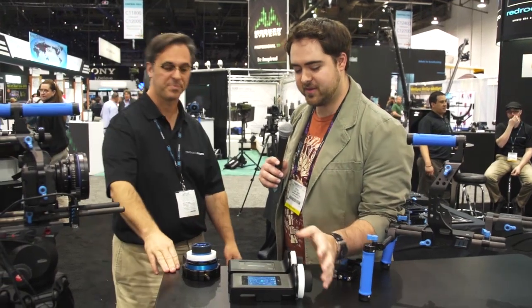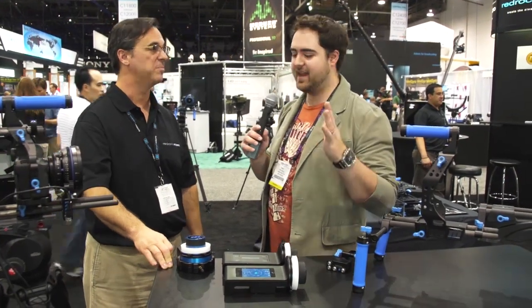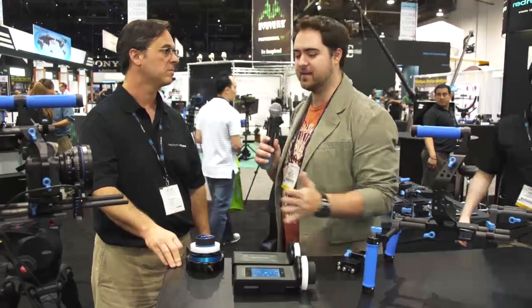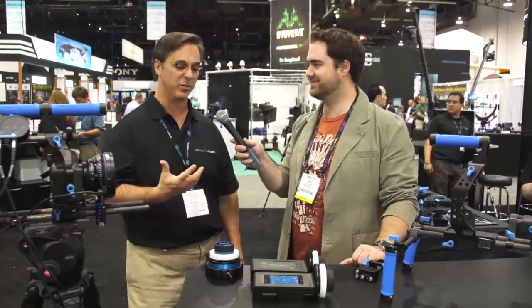We've got the micro remote system here. We were teased with this a couple of years ago and people have been wondering if it's going to come out. Great news — it is shipping. Let me talk about exactly what's going to be shipping and the timing and pricing for that.